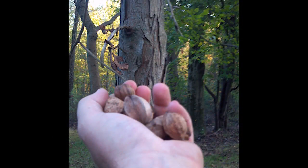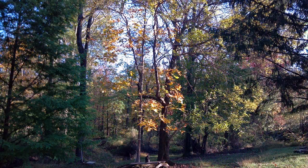Shagbark hickory trees are easy to identify because the bark peels off in sheets, as you can see in this picture. The leaves grow in groups of five to seven — they're large leaves — and in the fall they turn bright yellow.